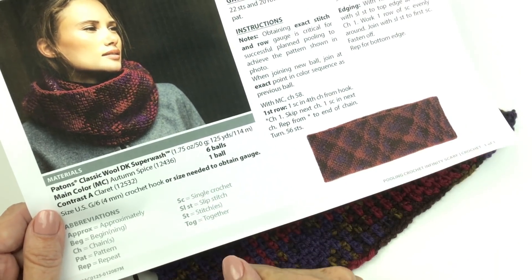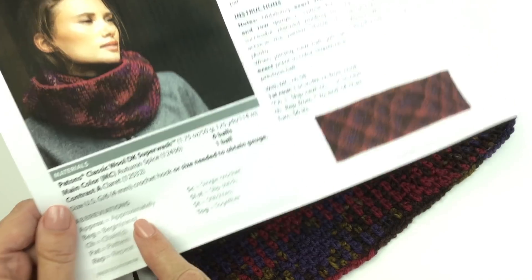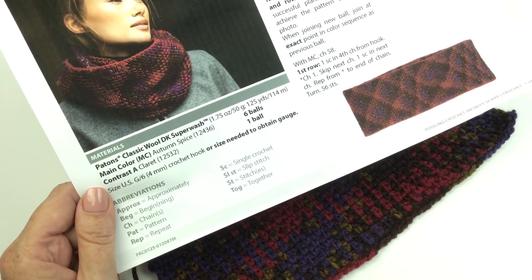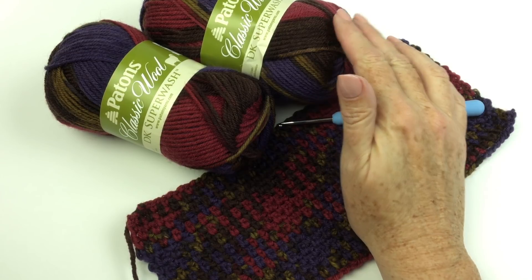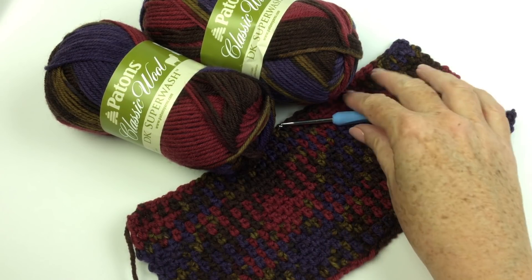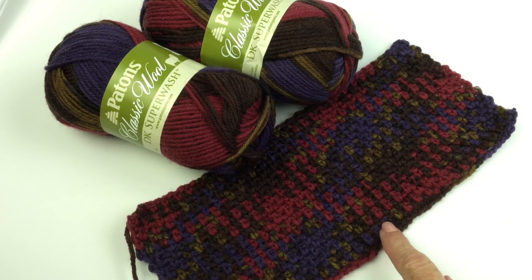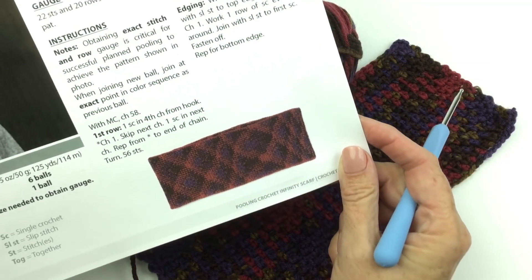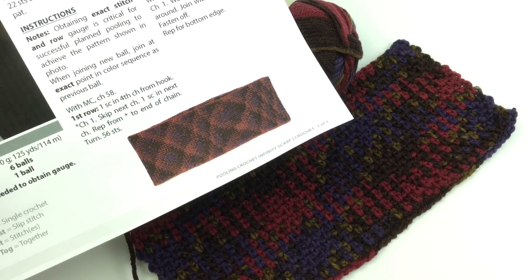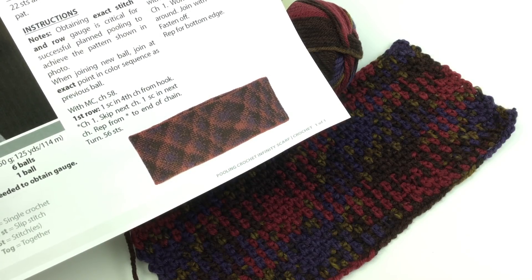You may have seen other planned pooling projects in the world, and they have very sharp definitions and very specific breaks between the color. This one, which is made in Payton's Classic Wool DK Superwash in Autumn Spice, although you can use any color with that long slow repeat, this is a more subtle pooling variation. You can see the argyle going on, the diamond shape coming, but because the color lengths are a little different from one color to the next, this is not going to be an aggressive argyle. It's going to be more subtle, as you can see in the photograph of the finished piece. It does swirl around a little bit, but it's subtle and gives you the planned pooling effect without being aggressively defined between colors.